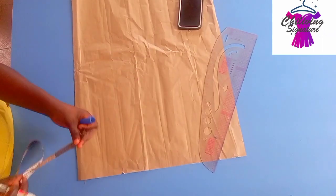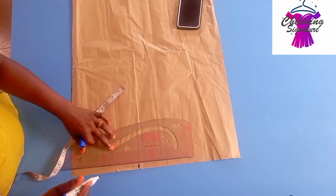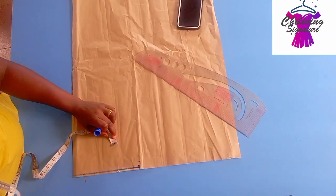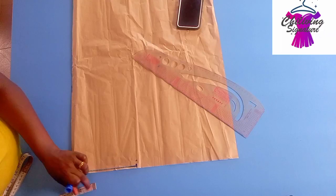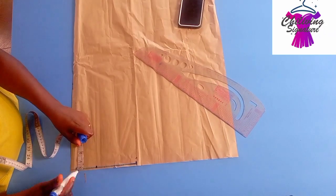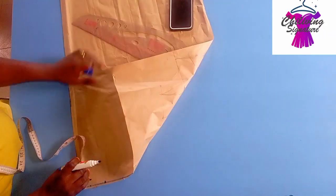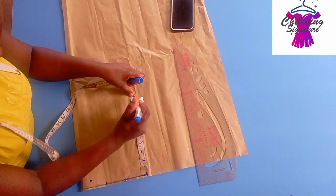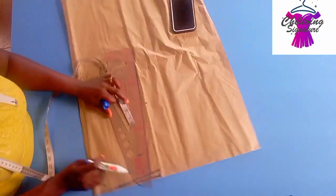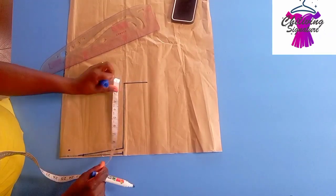Let's move over to our back panel. We'll be placing our shoulder line which is 8 inches, step down with half an inch for the shoulder slope. The neck width is 3 inches — remember we use 3 inches. The neck depth is just 1 inch. The armhole depth is 8 inches — not 5 by 2. Connect the shoulder slope with your neck width, straight to your armhole depth to your chest line.